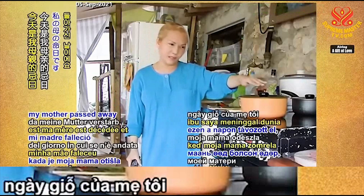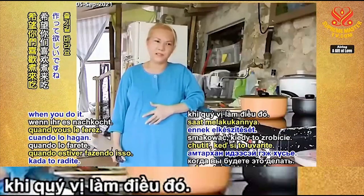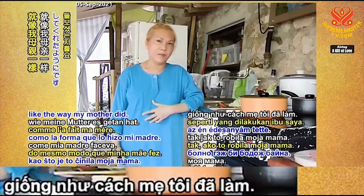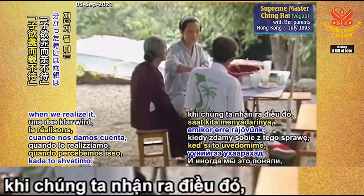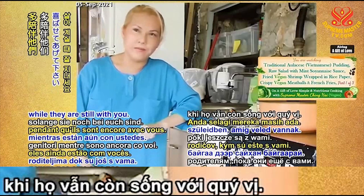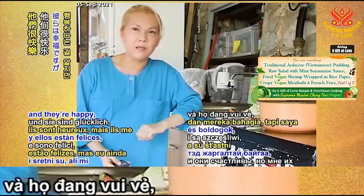Today is the day that my mother passed away. I'm cooking this in memory of love for her. I hope you enjoy it when you do it. When you cook something, I think you will remember your mom and how she used to take care of you with all her unconditional love. We can never honor our parents enough, we can never love our parents enough. And sometimes when we realize it, they are already gone. So enjoy your parents while they are still with you. Respect them, honor them, obey them as much as you can. I know my parents are in high heavens and they are happy, but I still miss them a lot.